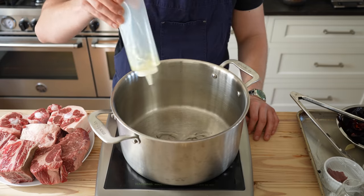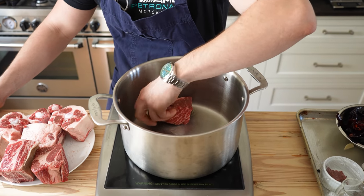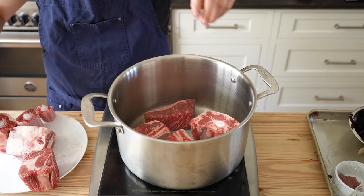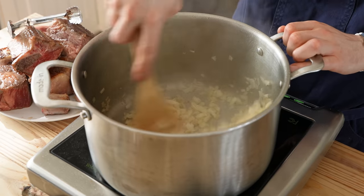Begin with a 7 to 10 quart pot. Add enough oil to coat the bottom and heat over medium-high until very hot. Then sear 1 pound or 450 grams of boneless chuck roast, 3 big short ribs, and 1 and a half pounds or 675 grams of oxtail. Once all that's beautifully browned, remove from the pot and add 1 chopped yellow onion and 8 cloves of rough chopped garlic.